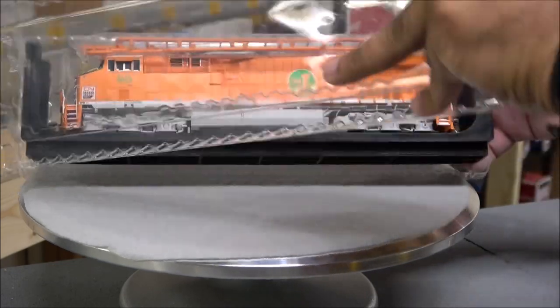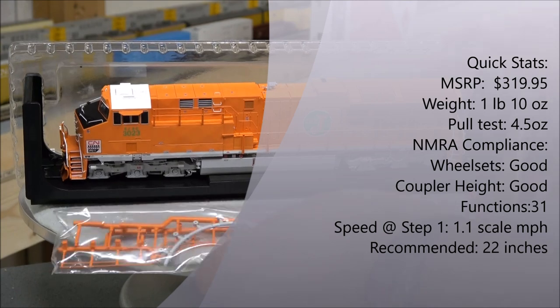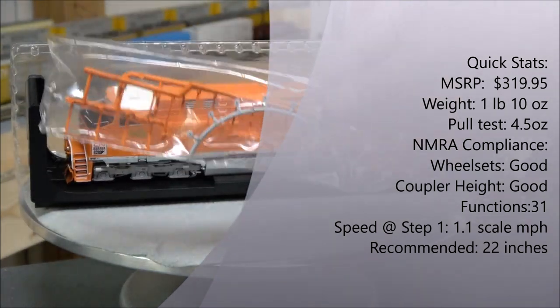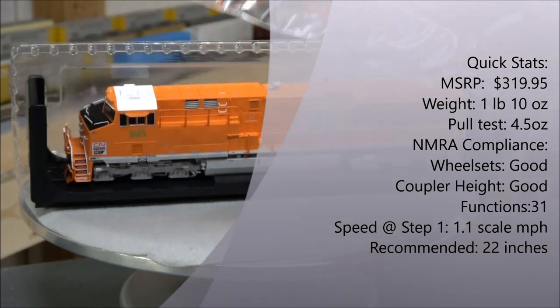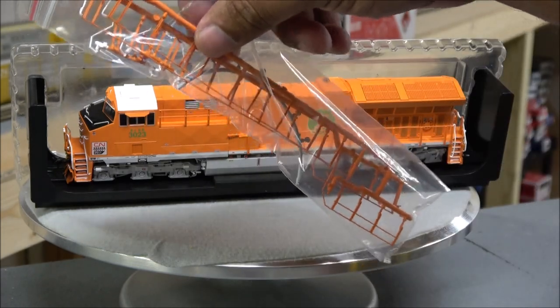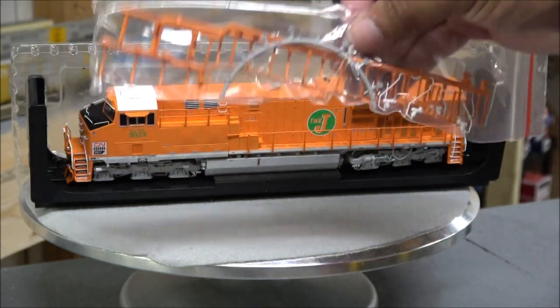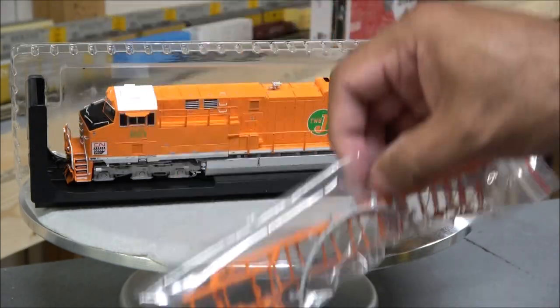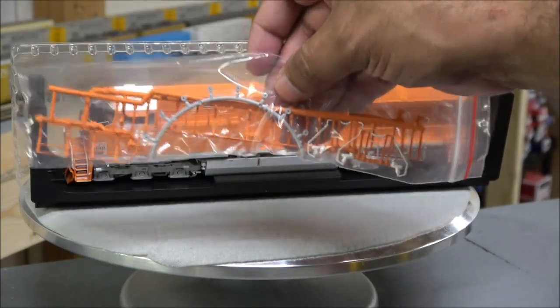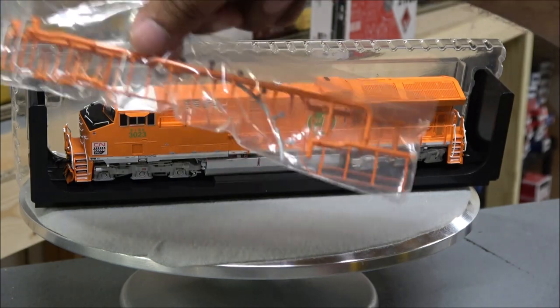Once that's out of the box, peel the plastic off the front and you see a baggie of stuff. You've got a full set of handrails — front, back, sides — all grab irons, and the bearing caps for the wheels that rotate, because sometimes they pop off. It's pretty cool to include all of that extra.